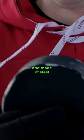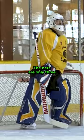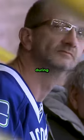The puck is much larger and made of steel, with ball bearings inside of it that rattle around to give players the location of the puck. The nets are only 3 feet tall. The crowd is also asked to remain silent during play, to make listening for the puck and other skaters easier.